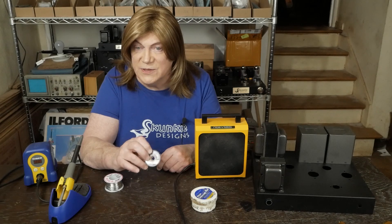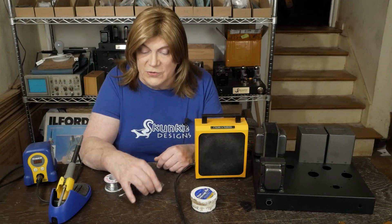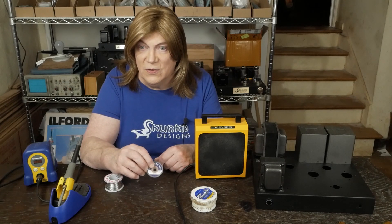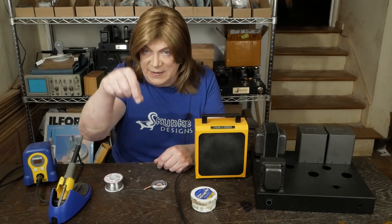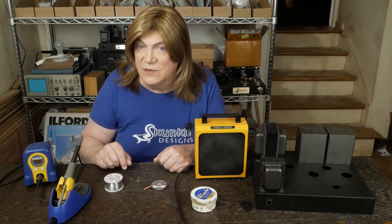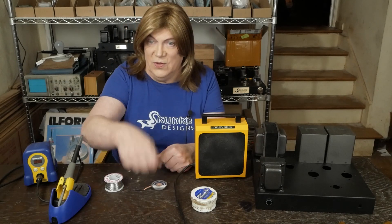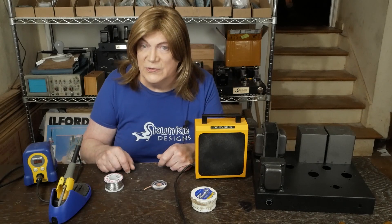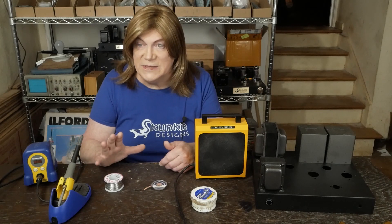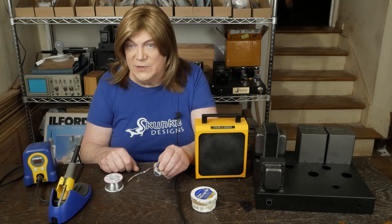Especially with PC board work, you've got to clean it out. Another trick somebody showed me was to use either a sewing needle or a toothpick to clean the hole out — solder doesn't stick to either one, so you can put it in the hole, let it cool off, then pull it out and you've got the hole clear to put the lead through. That way you won't rip the traces off the board.